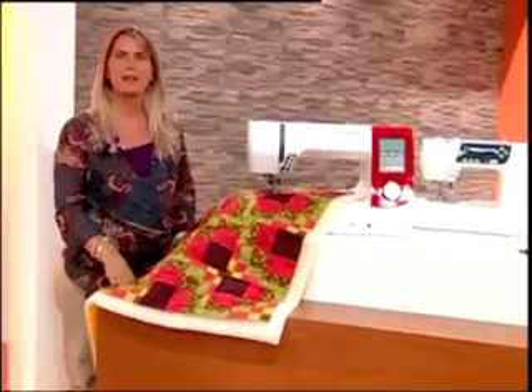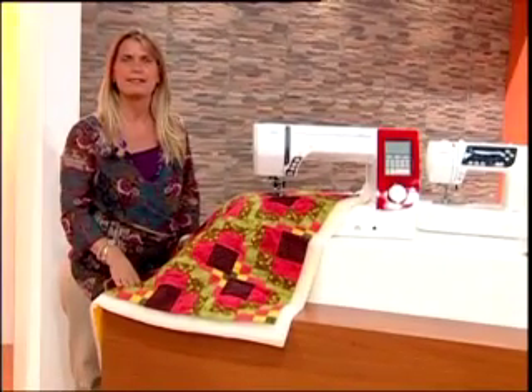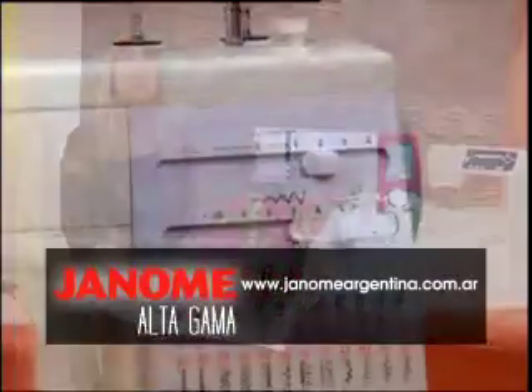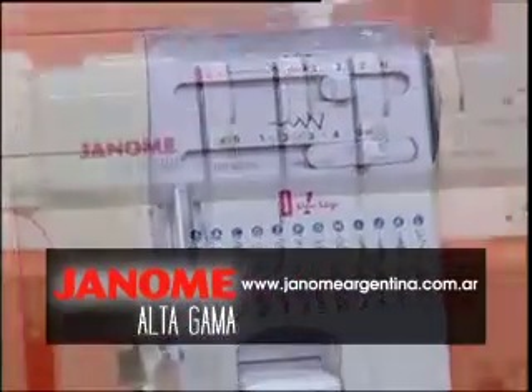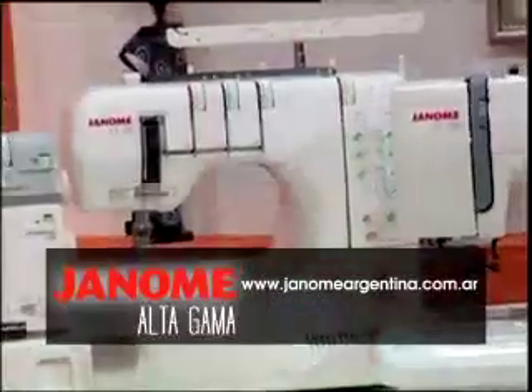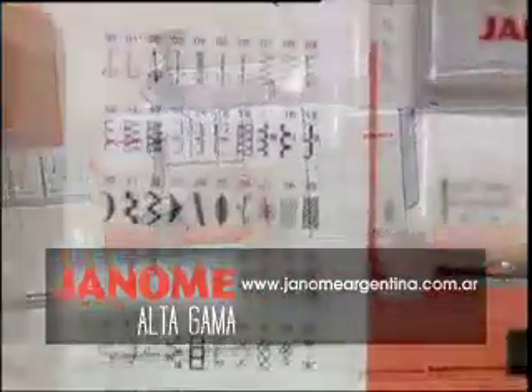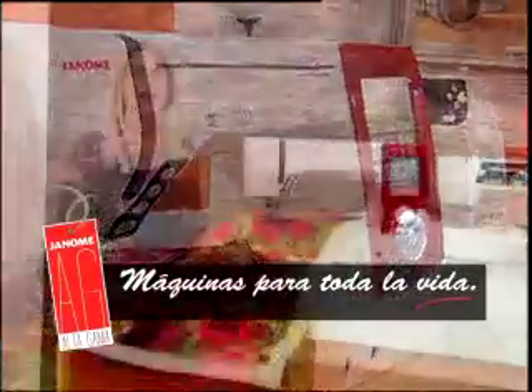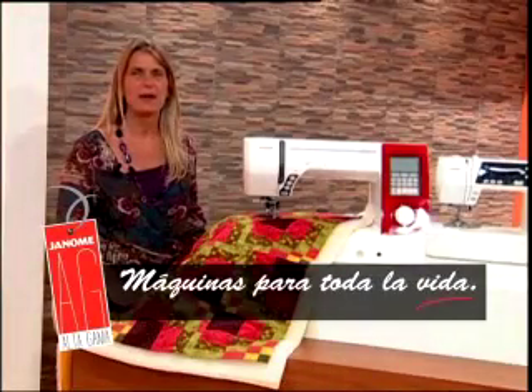Para que tus trabajos de patchwork y quilting sean lo que imaginaste, usá máquinas Hanome Altagama. Calidad y tecnología japonesa para que la perfección en tus trabajos sea mucho más fácil de alcanzar. Consulta además toda la línea de rectas, bordadoras, overlock y collaretas. Hanome Altagama, máquinas para toda la vida.